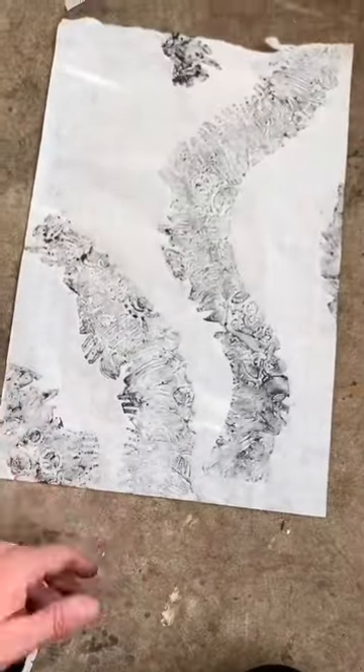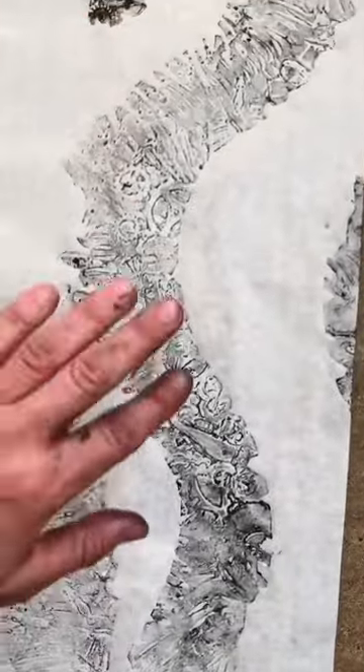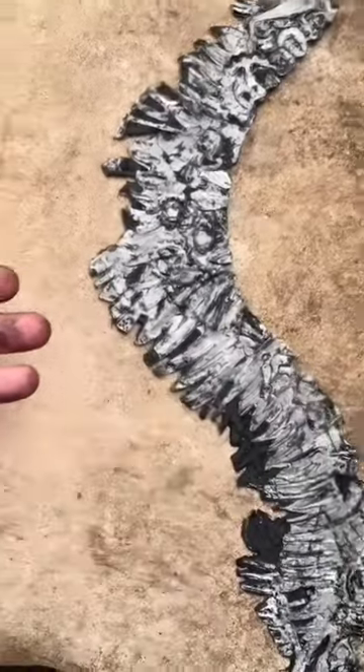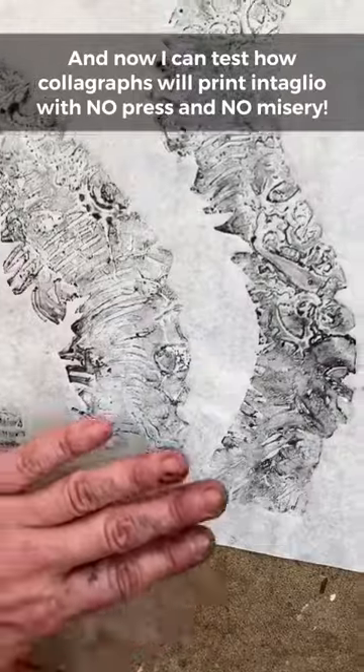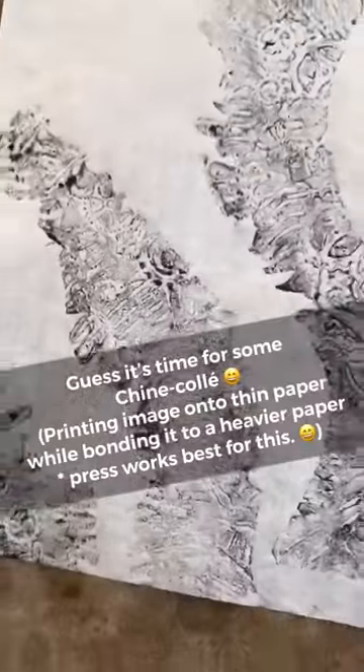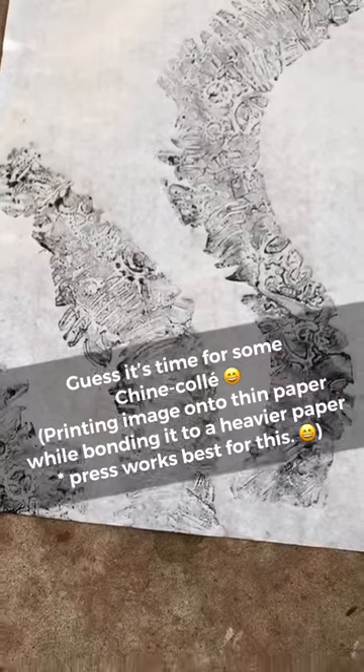Here is the plate. Here are the prints. The first two are pulled — you can see they're really light. Even though the plate appears to have more ink on it, it really doesn't. So this is just with my fingers; I didn't want to use a spoon. This is on rice paper, so many possibilities. And it embossed beautifully. So if this is by hand, I can't imagine what it would be with the press.